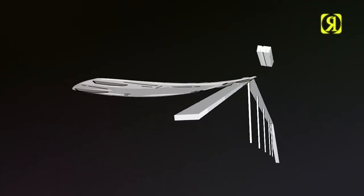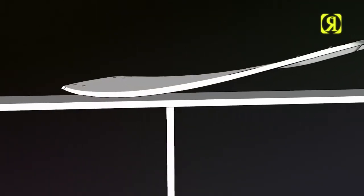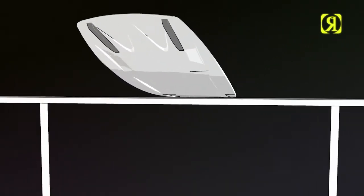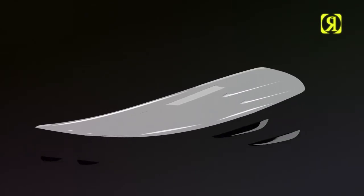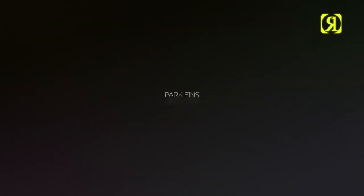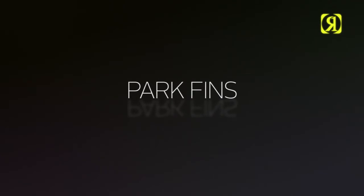Park fins — a fin actually designed to be sessioned on rails. Wider profile, fatter bottom surface area and a durable new construction, ready for anything in its way. Also designed for riders that like that finless feel, with a less gratuitous grip on the water.